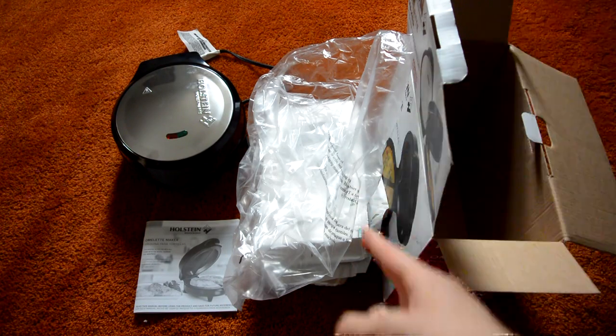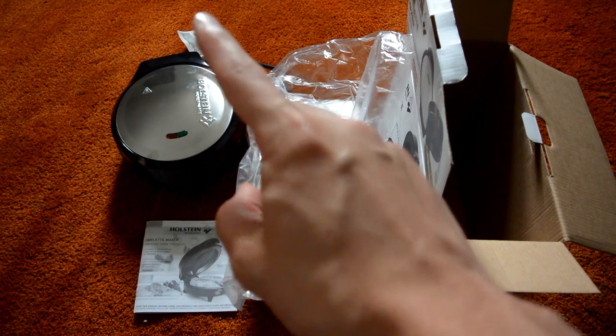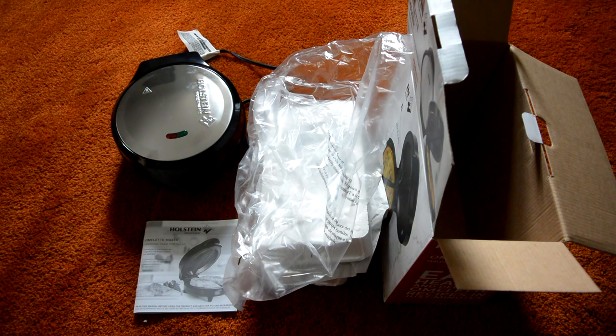So overall, we have our box, some packaging, our user manual slash recipe book, and the actual omelette maker itself. Once I use it a good bit and figure out everything needed to make nice omelettes, I'll be able to make a review video on the product, and hopefully that'll help you if any of you decide to purchase it. That's it for this unboxing. If you enjoyed the video, please drop a like, leave a comment if you have a question about the maker or an idea for a future video. Please don't forget to subscribe and tell your friends about my channel. I'm just helping you out — see you in the next video.